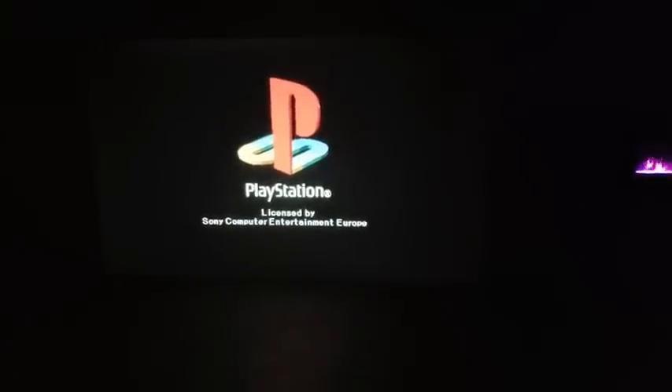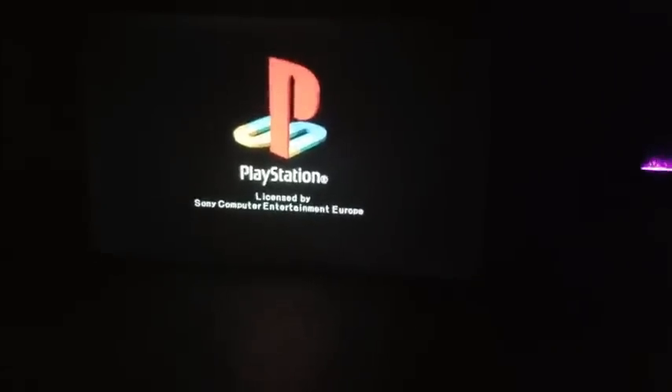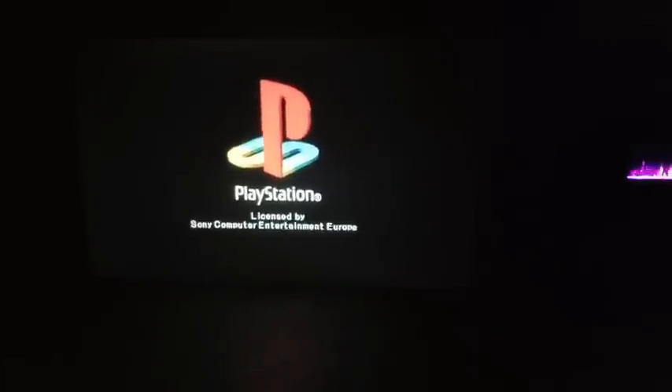Loads up pretty quick. Memories are here again. Look at that though. Now let's see the gaming quality on a projector.